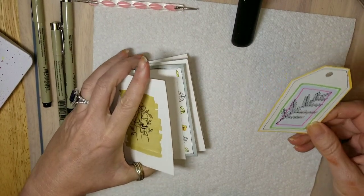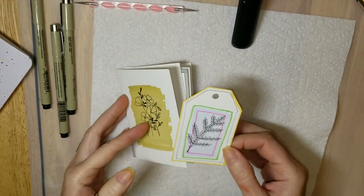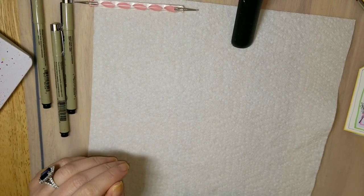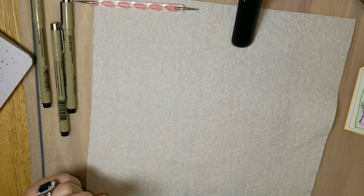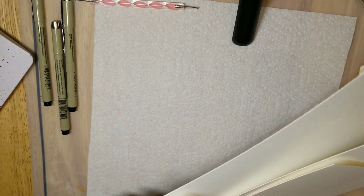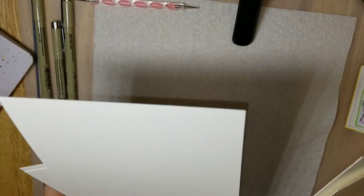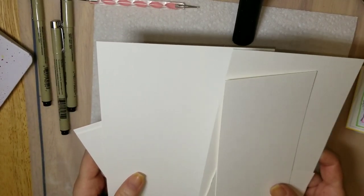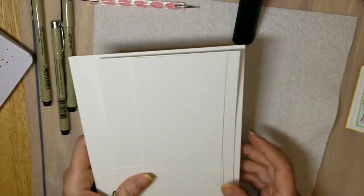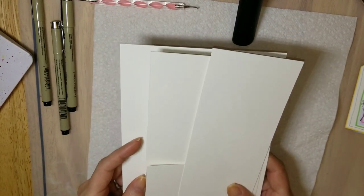I'm going to go through the list of supplies you'll need. I'm using watercolor paper, and all the links to the products used in this video will be in the description box below. The watercolor paper I purchased on Amazon was very inexpensive — I got 50 sheets for about $10. It's not great for painting watercolors because the quality of the paper gives better results, so I figured I'd use it to make cards so I'm not being wasteful.